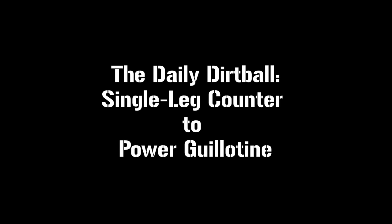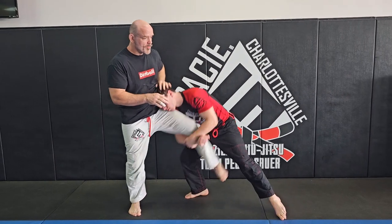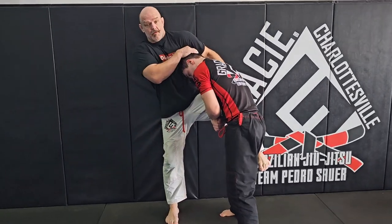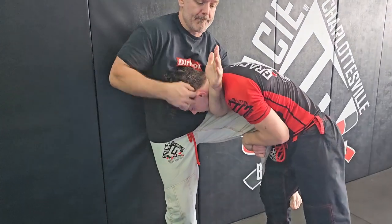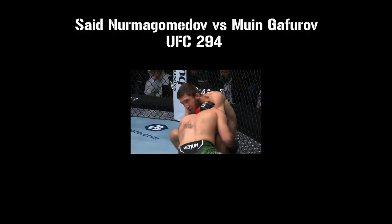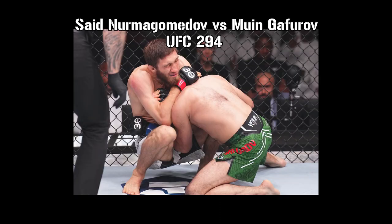I'm going to show you how to use a power guillotine to counter the single leg takedown. This is a great technique to use in open space, and even better against a wall or a cage. Credit goes to MMA and Jiu-Jitsu legend Jeff Curran for showing me this. It showed up recently at UFC 294, where the winning fighter submitted his opponent in 73 seconds using this exact technique.